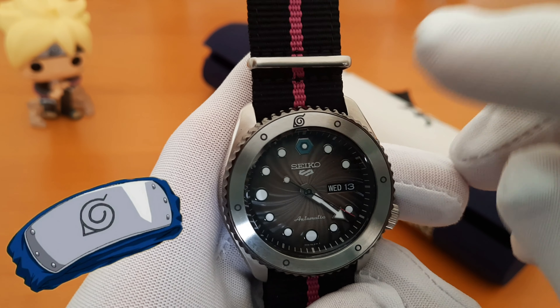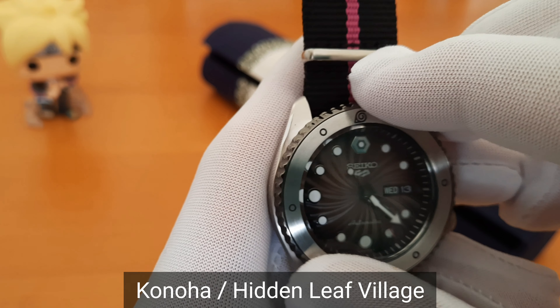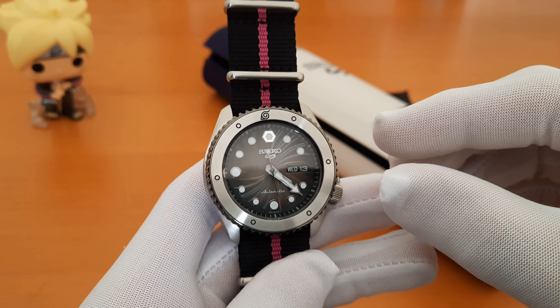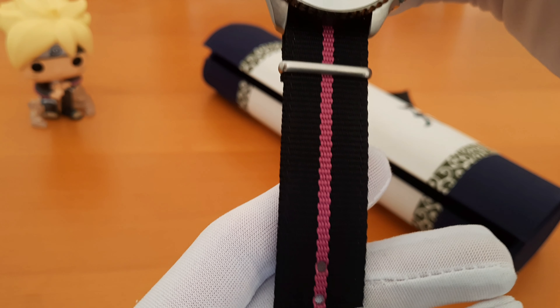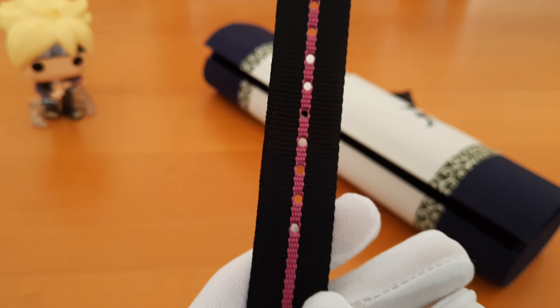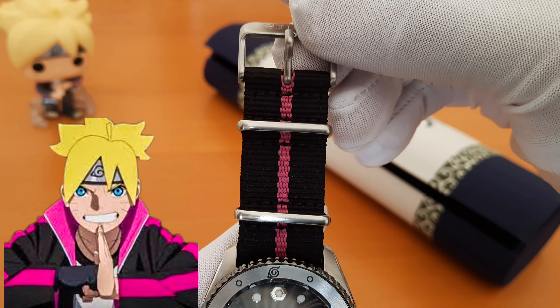At the 12 o'clock is the symbol of Konoha, or the Hidden Leaf Village, where Boruto and Naruto live. The strap is made from black NATO nylon with a pink stripe right at the middle, just like the color of Boruto's jacket.